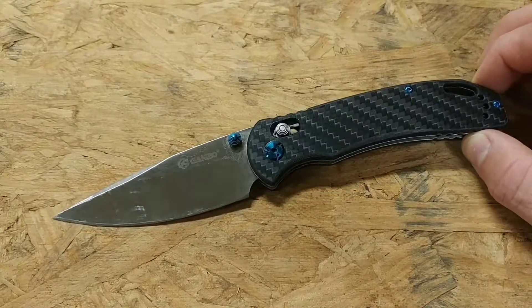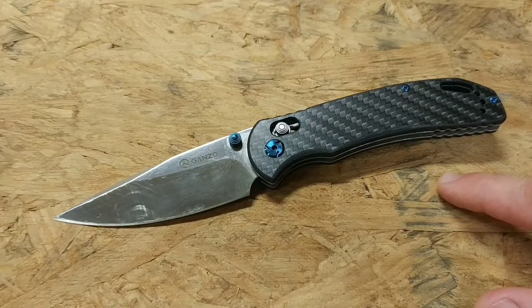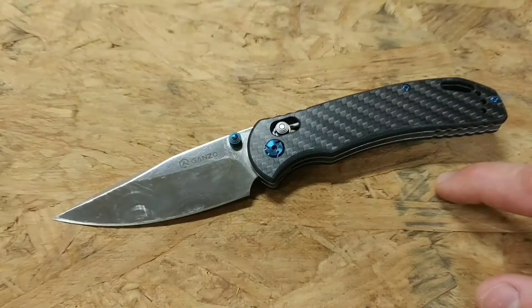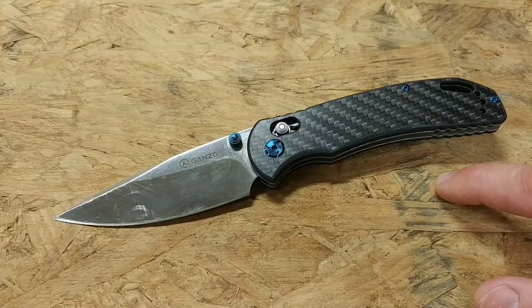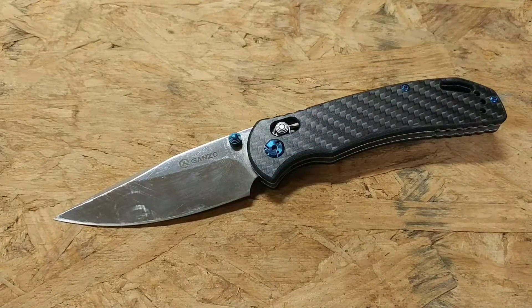Let me go over a few of the specs. You have an overall length of about 8.25 inches, a blade length of 3.5 inches — that's a pretty good size blade — and when it's closed you're looking at about 4.75 inches. So this is a pretty good size blade overall.